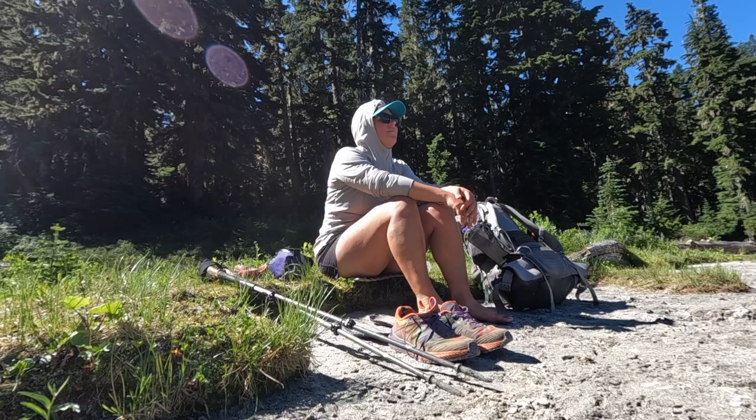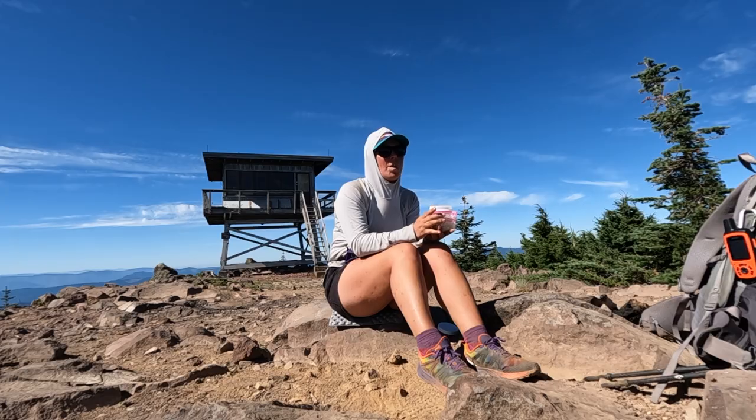Hey guys, my name is Kathleen, former PCT thru-hiker, avid Pacific Northwest day hiker, solo long-distance backpacker, and the Hungry Hiker here on YouTube.